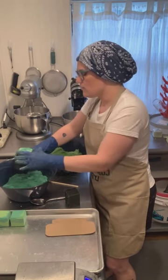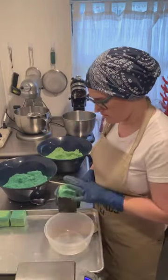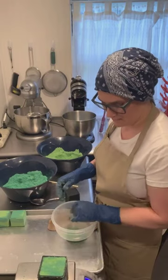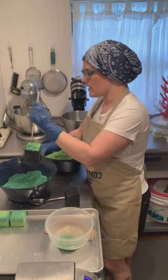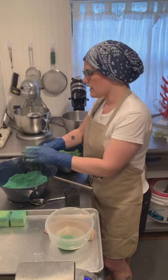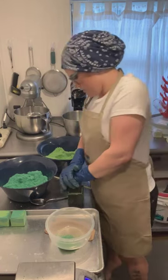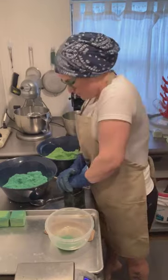I overfilled that one so I'm just going to knock off the extra into my dump bucket. If I end up having to do one at the end with a mottled look on it, it's fine — I just try not to put that on the outside edges because it's mottled, it's not as clear or even.